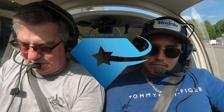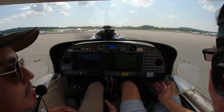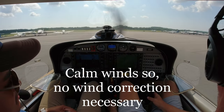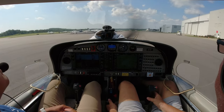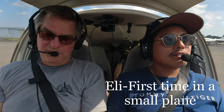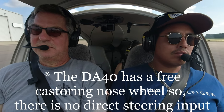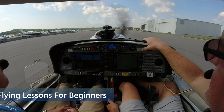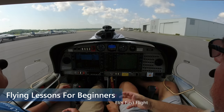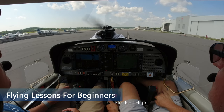All right, so we're ready to taxi. We're clear there, clear here. Notice I'm not using the stick at all — just using feet and the brakes to steer the plane. Put your feet on the rudders up towards the top where the brakes are. You can use the brakes to make her go left or right. Keep that yellow center line at about your right knee — that's where you want to keep it.